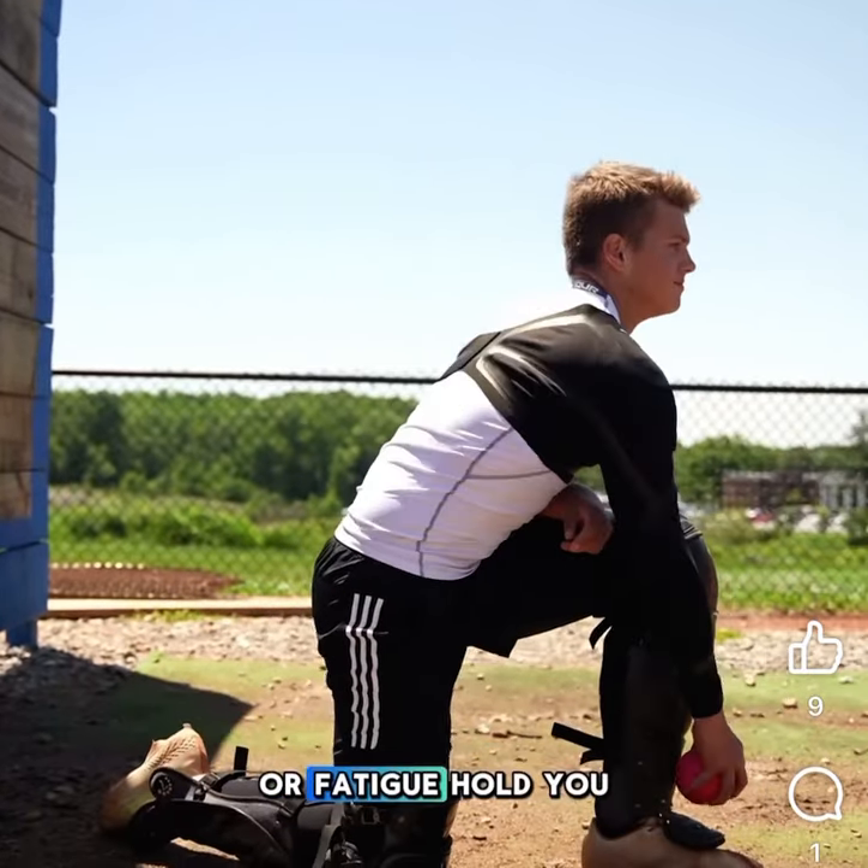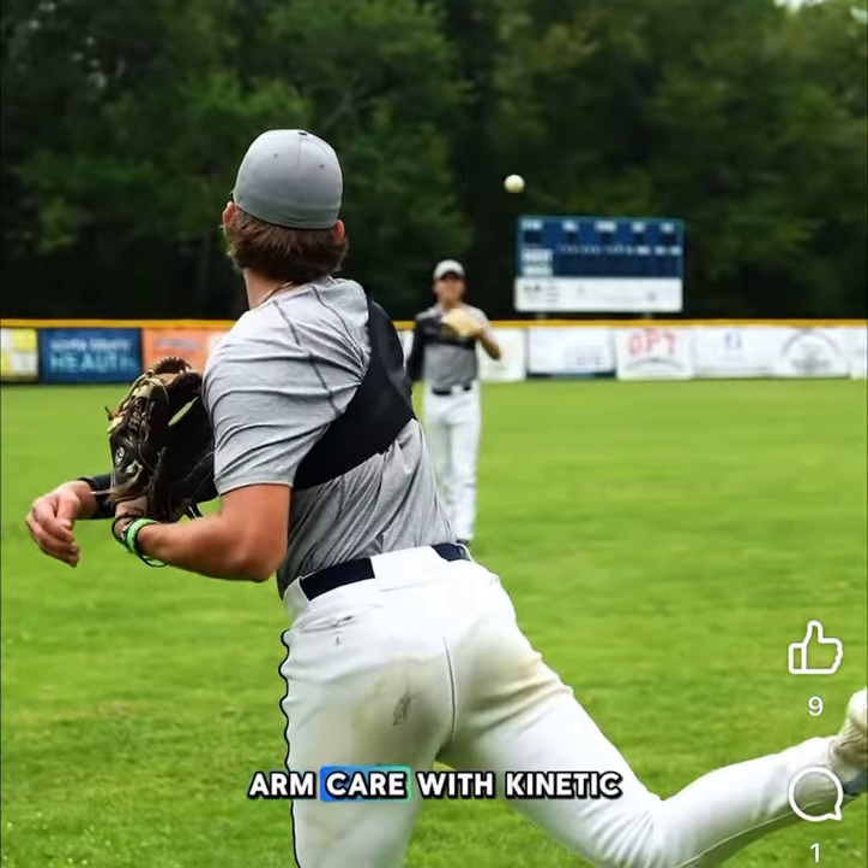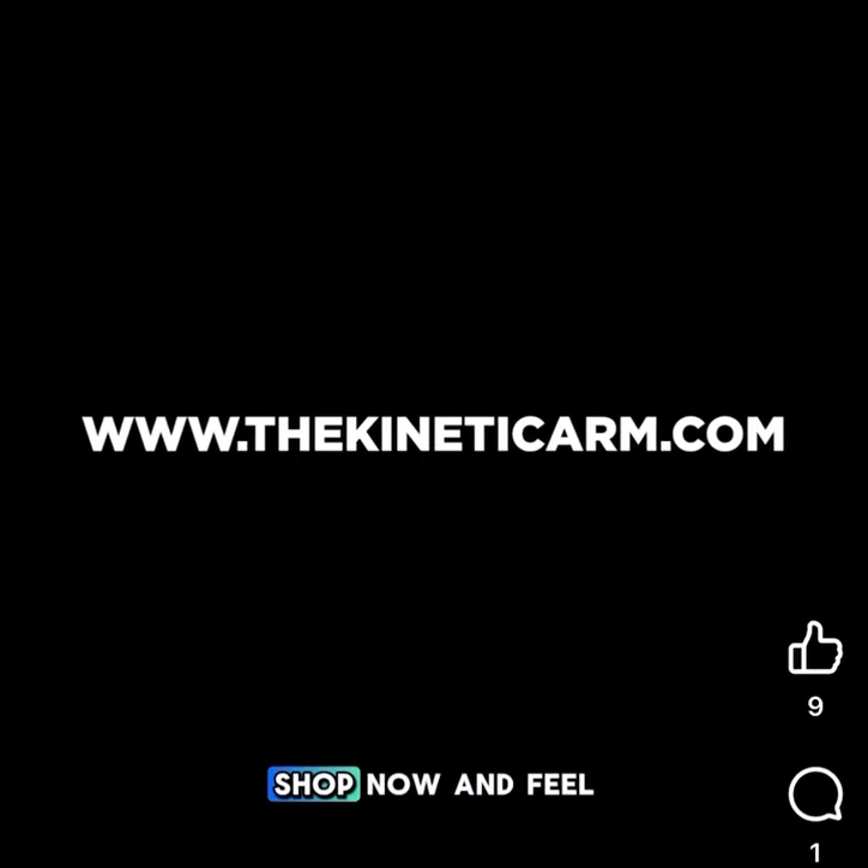Don't let arm pain or fatigue hold you back. Experience the future of arm care with Kinetic Arm. Shop now and feel the difference.